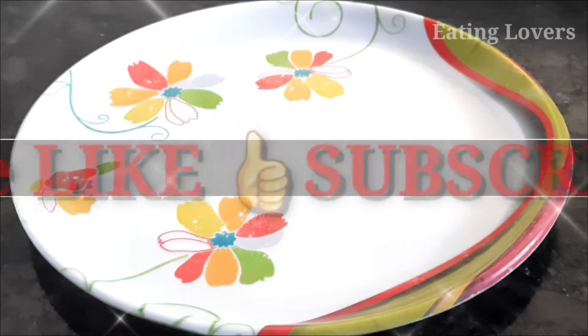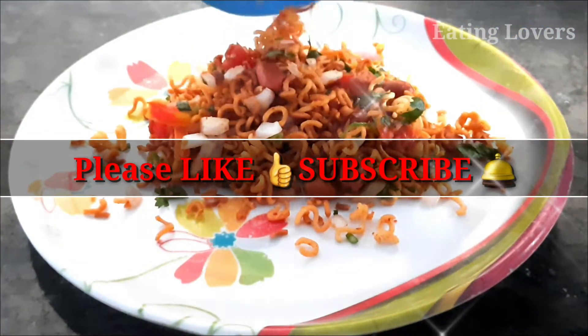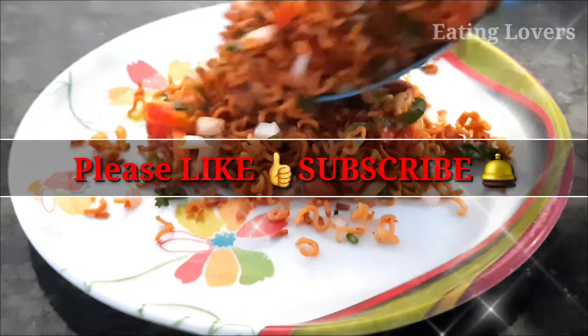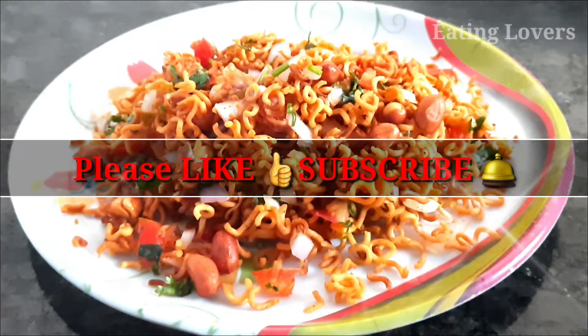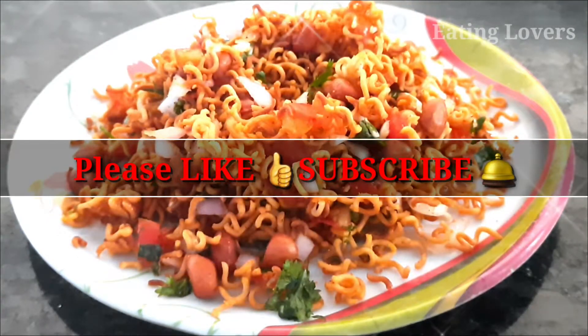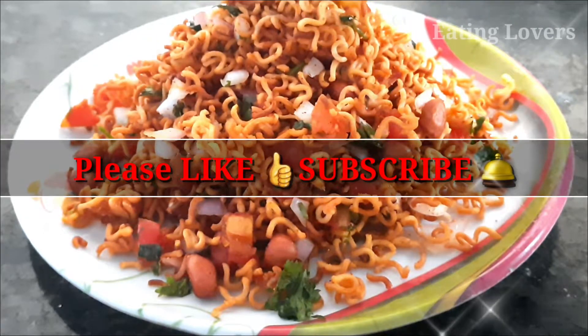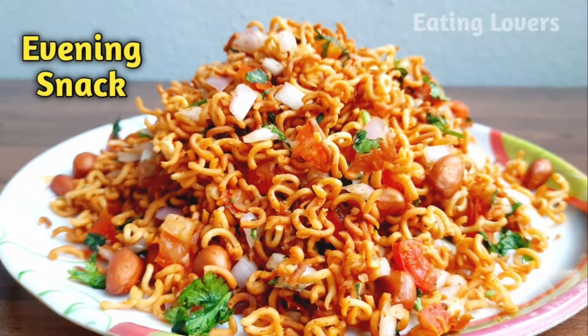It will be very easy to prepare the noodles. This is a very good dish — it will taste very crunchy and fresh. This recipe will be very tasty. If you want to try this recipe, please share it in the comment section. Subscribe to the Eating Lovers channel! Thanks for watching!